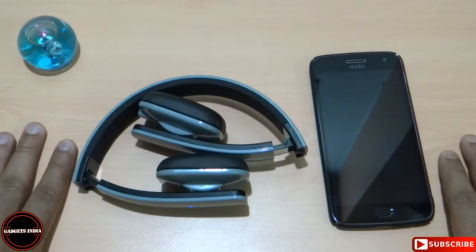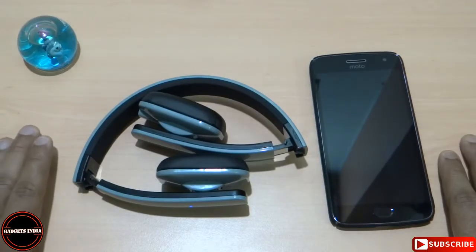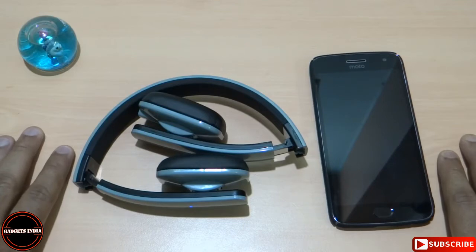Thank you for watching this episode of Gadgets India. I hope this episode can be of some help for your purchase decision towards a budget Bluetooth headset and you will find it useful. Please like, comment, share and subscribe to the channel, and press the bell icon so you get notified every time I upload a new video. Please help us reach 1000 subscribers so we can share more tech videos on a daily basis. Have a good day.